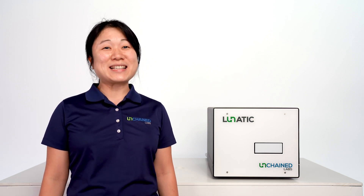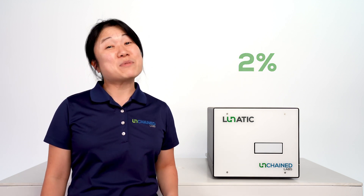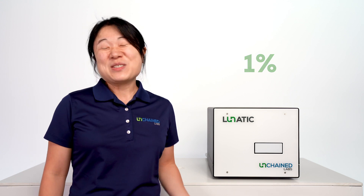You'll see how you can use the Fundamentals Kit to show off how accurate and precise the Big Lunatic is, with accuracy within 2% and precision within 1%. So cool, right?